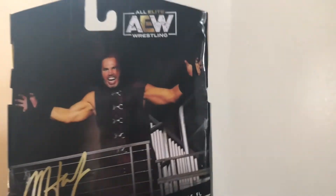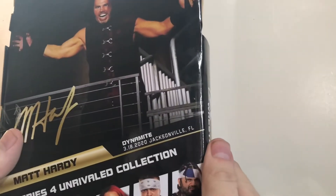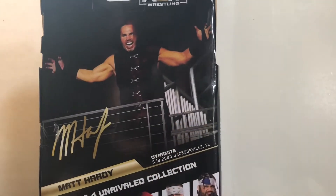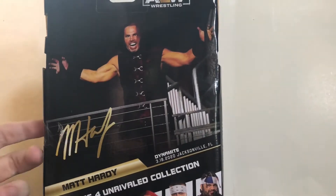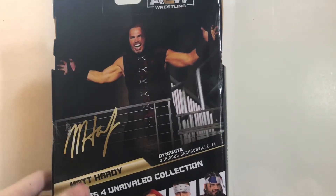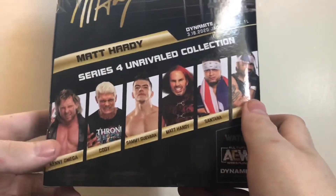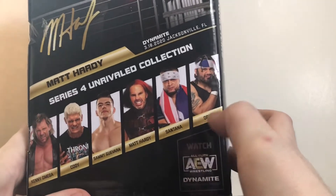On the back we have a picture of Matt Hardy. This is from Dynamite, March 18th, 2020 in Jacksonville, Florida, which was actually his AEW debut. It sucks that it was in an empty arena with no fans — I wish they would have waited until fans came back, because that crowd would have went bananas when he showed up. Scrolling down, the other figures in the set: Kenny Omega, Cody, Sammy Guevara, Matt Hardy, Santana, and Ortiz.